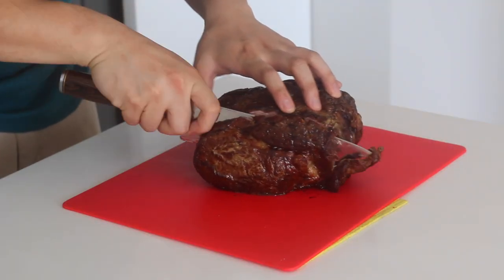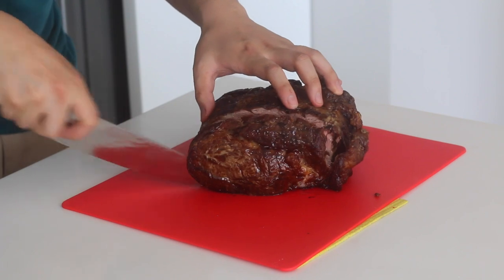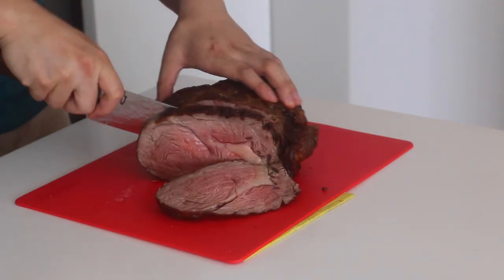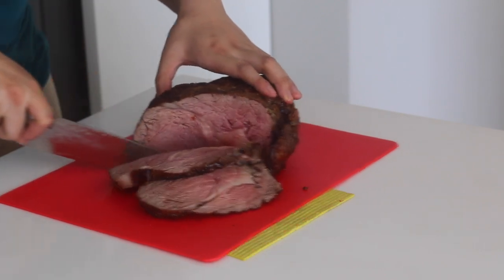After your meat has rested for a bit, slice it up in thin slices. Not too thin, otherwise it gets cold faster. Give everyone a generous portion and plate it up like a boss.